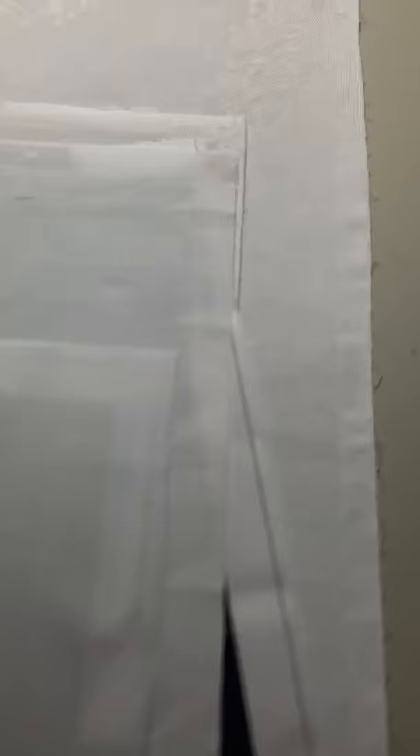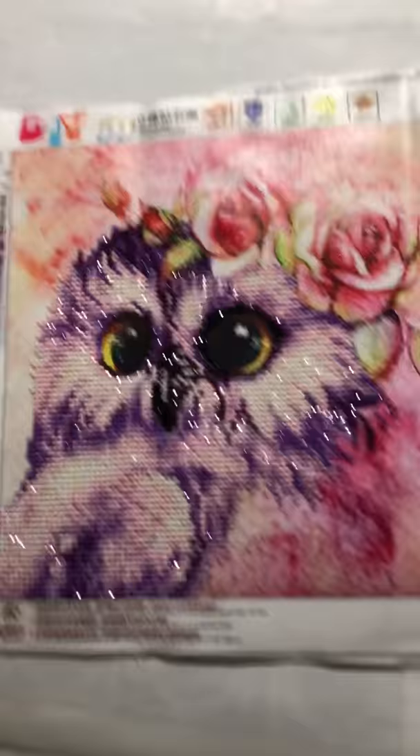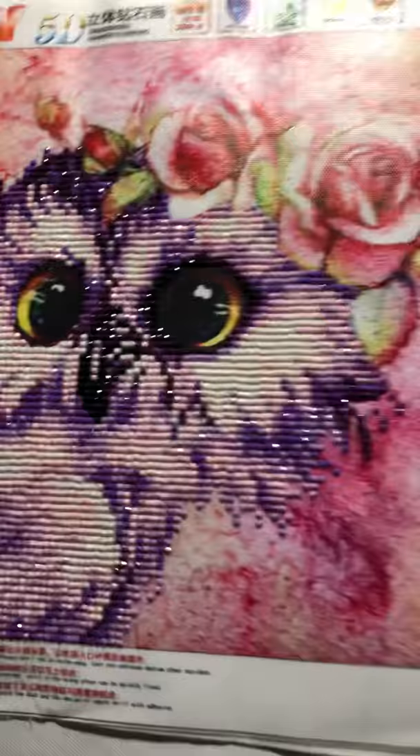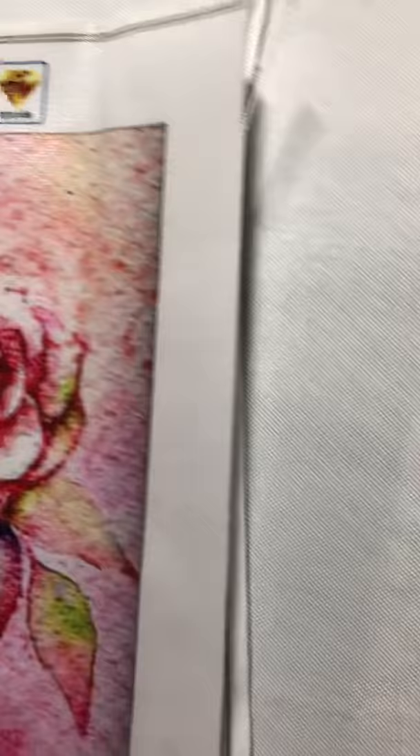The next one I've done is called 'Cute Eagle,' which is an owl. This is a partial round. This is from Peggy By also. I love that one. I paid $4.90. This is a 30 by 30. The next one I've done is from Diamond Dots. This is the 'Happy Haunting.'